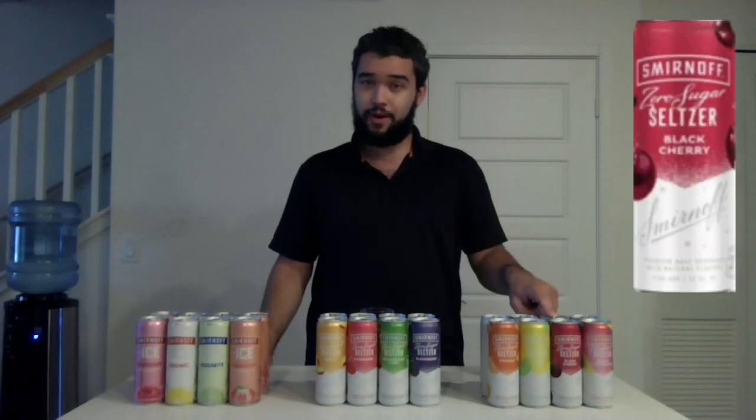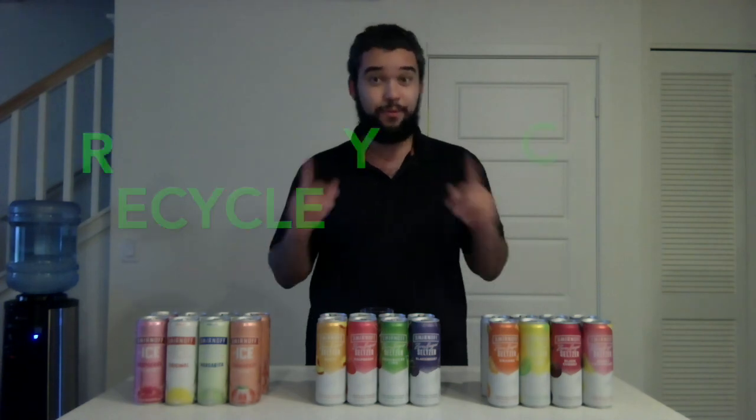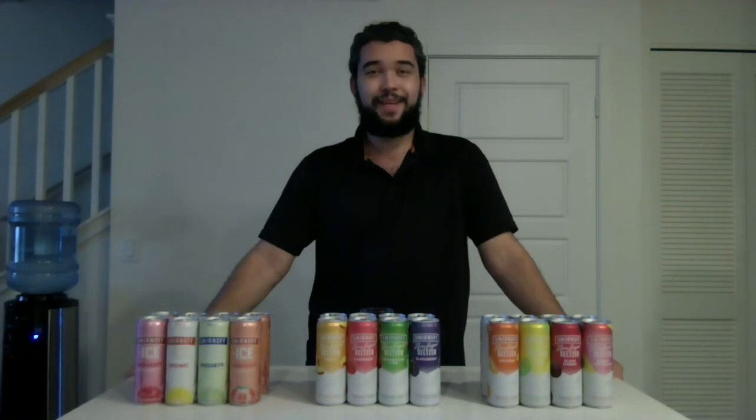My favorite out of all 12 flavors was the Smirnoff Zero Sugar Seltzer Black Cherry flavor. If you tried any or all of these flavors, remember to recycle your cans. If you agree or disagree with my review, let me know down in the comments below and tell me what your favorite flavor was. Thanks for watching guys — I'll see you in the next video.